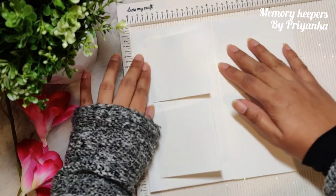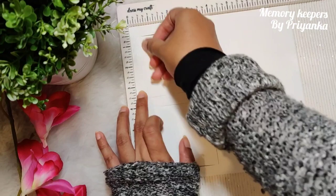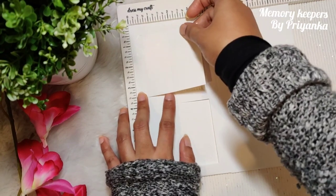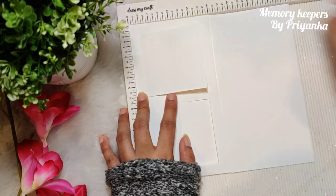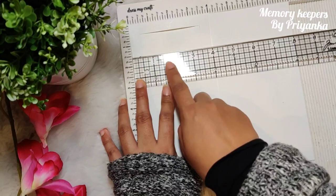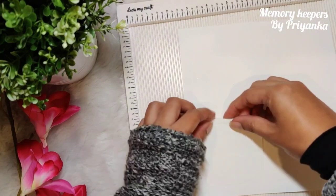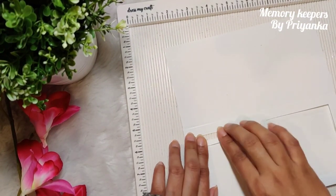From this part, keep it on your scoreboard and make a score so it easily bends back — that is at half inch. Then score at one and seven-eighth inches, then at three and one-fourth inches. So: half inch, then one and seven-eighth inch, then three and one-fourth inch, and then one-fourth inch.